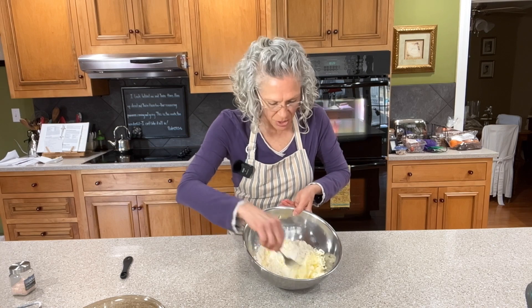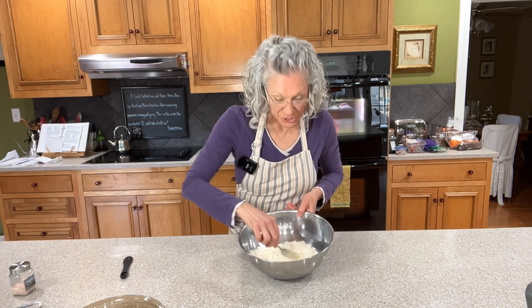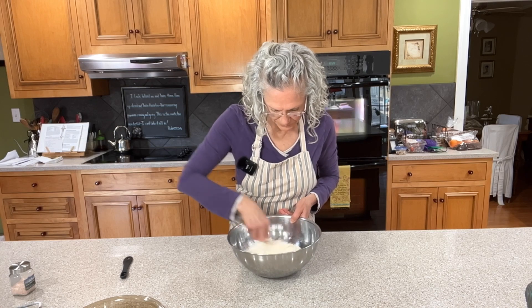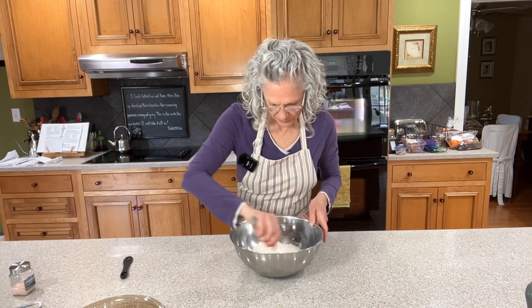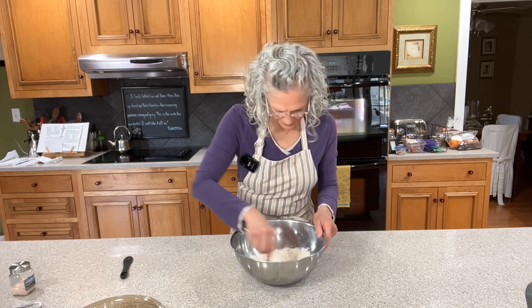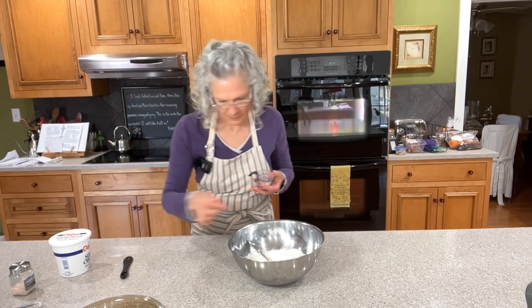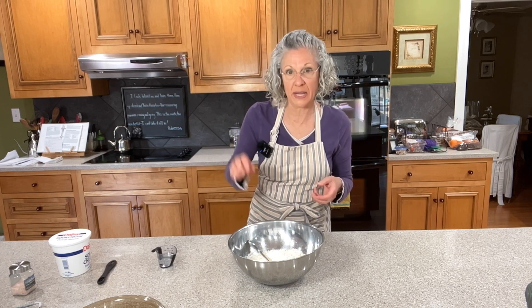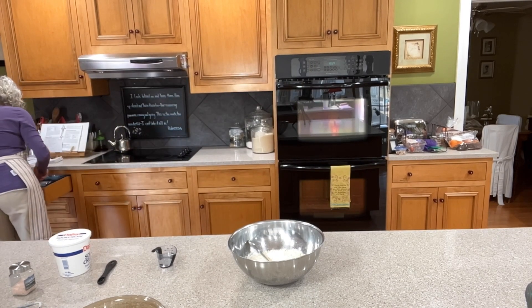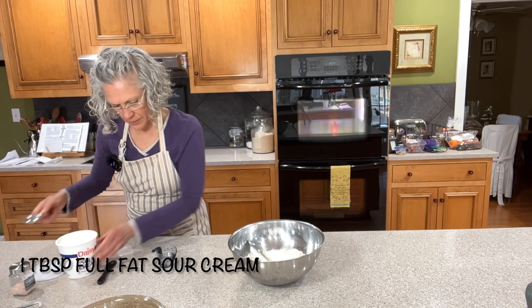Now we're just going to take this and toss it to coat each one of those little shreds of butter, which at this point still looks like shredded cheese because it's still really cold. Catch any rogue ones that jump out of the bowl. Next thing we're going to need is our really cold water and our sour cream. Normally I would take my cold water, pour it in, and put my tablespoon of sour cream on top. But the last time I did a pie crust, I figured out that something that works better is if I add the sour cream directly to the water and then put it in there.